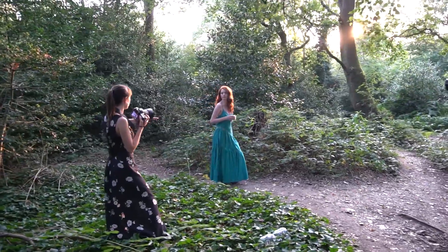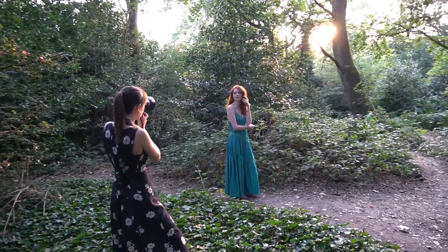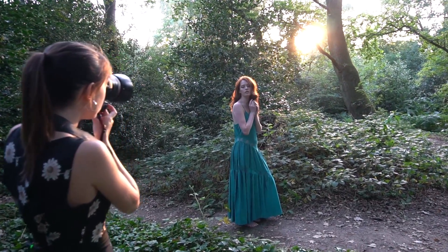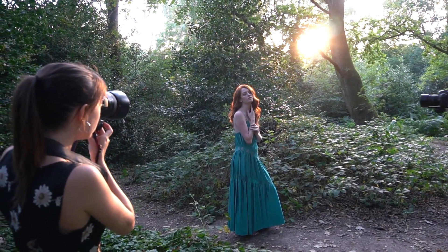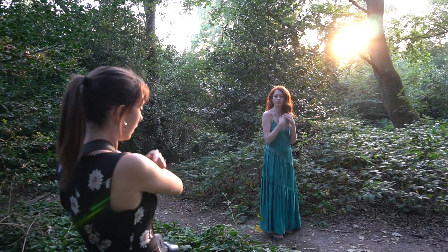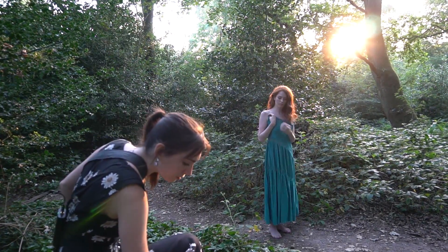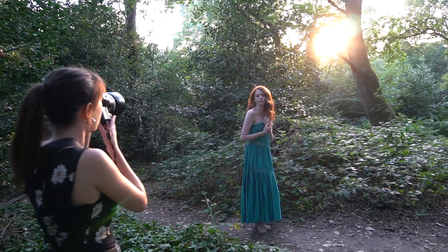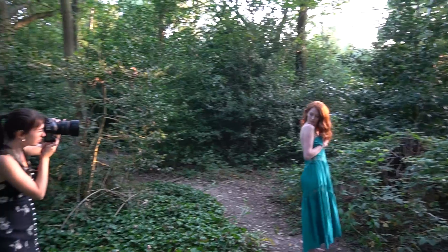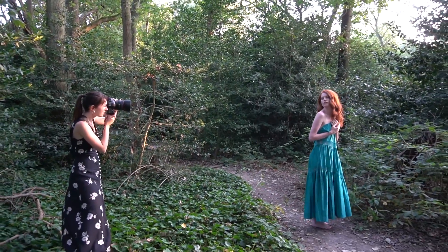For the next shot I moved Grace a little bit to the left, where I wasn't seeing that big tree trunk in the background. She is still very nicely backlit by this beautiful orange sunlight. I did another one of my classic poses where I asked her to drop the straps off of her dress and turn with her back towards me a little bit more — again, a very classic, very feminine pose.